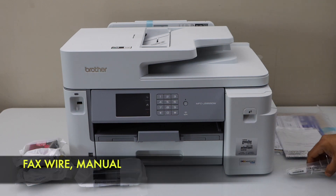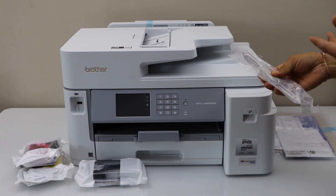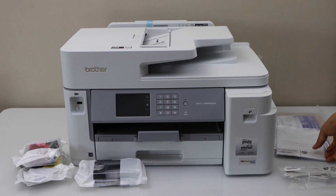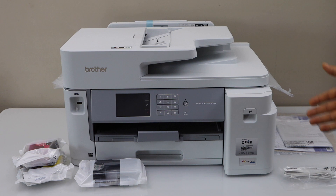It also comes with a cable to connect to your landline for the fax setup. It also comes with the manual and other warranty cards. These are all the things you get with this printer. Thanks for watching.